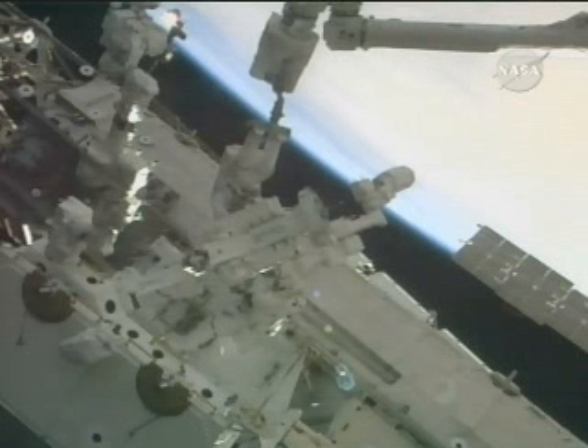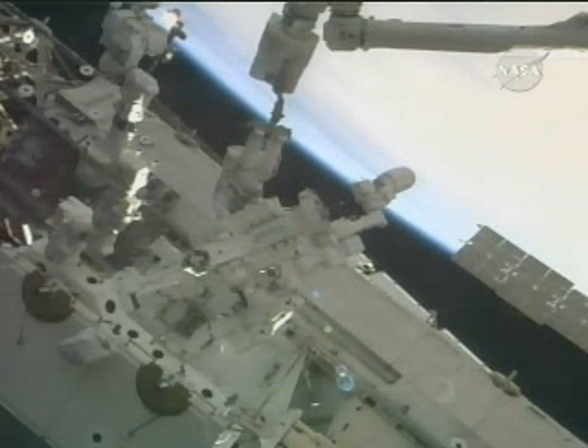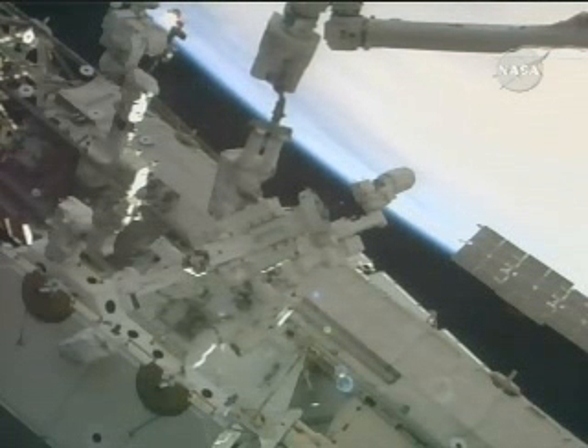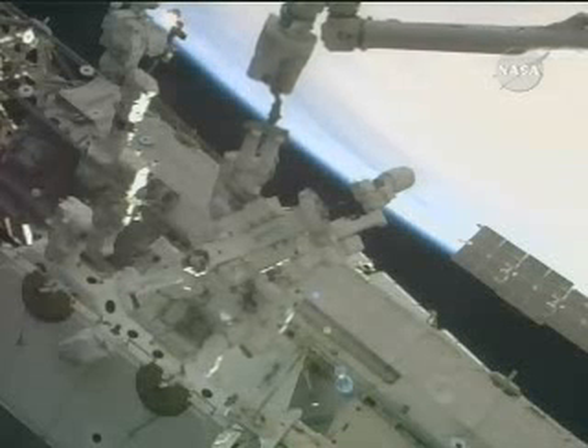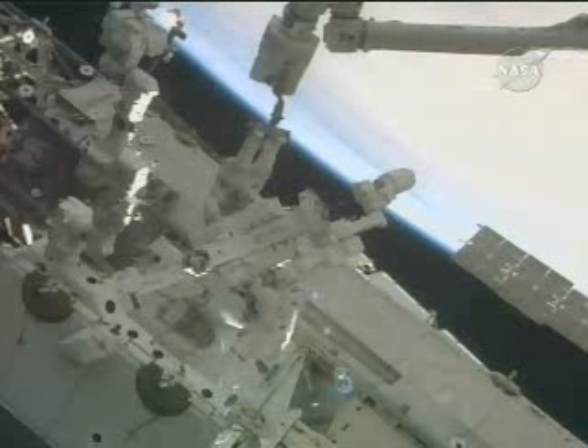Hey, Bob. That was about a quarter turn, 19.4, green light. Okay, you guys can do a light tug test on all the EDS. Number 7 is tight. 5 and 6 are tight. Number 8 is tight.